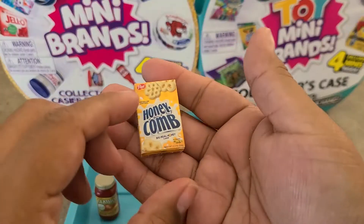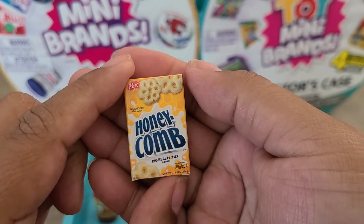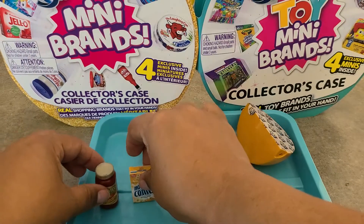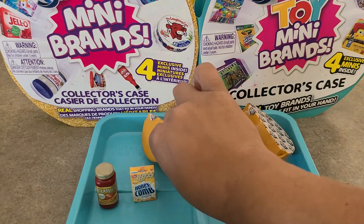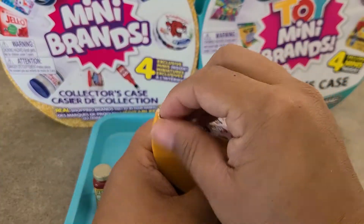This is a new one for me — I don't have the honeycomb. It's the Honeycomb cereal, a Wave 2 item, and it's new to my collection! So amazing. Off to a great start — we've opened two and we've got one new one already.